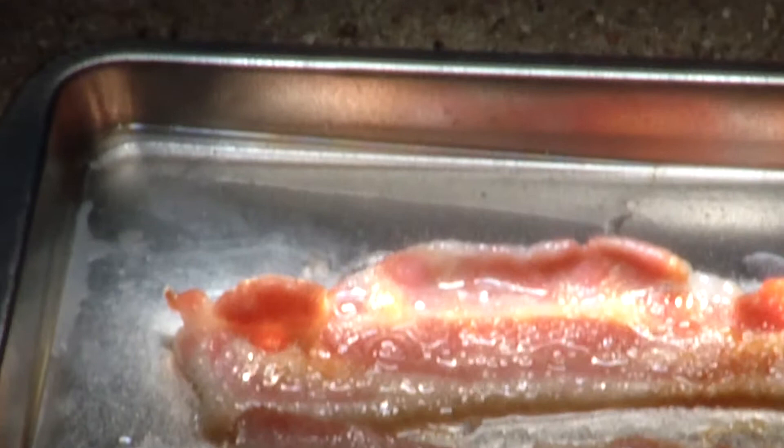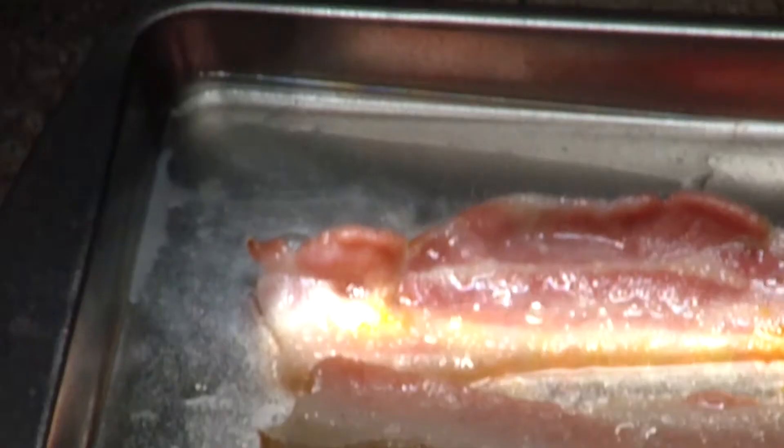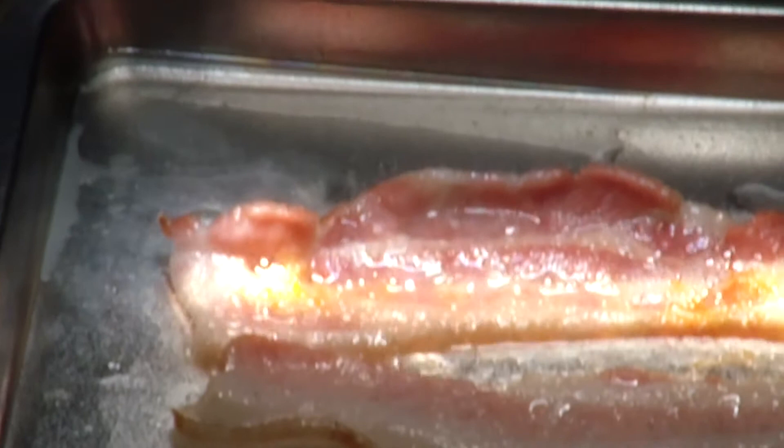It's almost done — pretty much done. Let me zoom out here again. There we go, cooking bacon with the Fresnel lens. And zoom in nice and close. I'd say it's ready for a taste test.